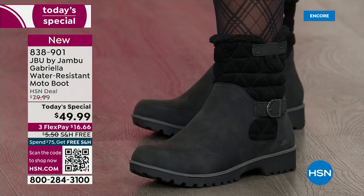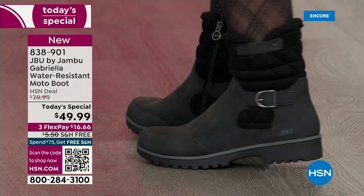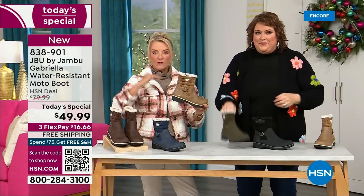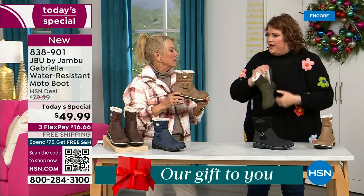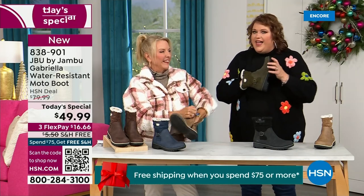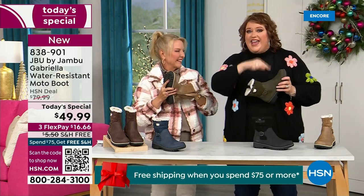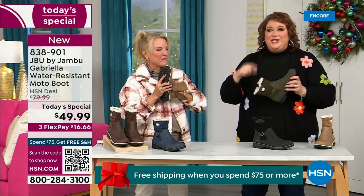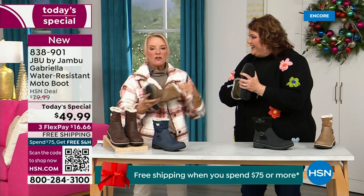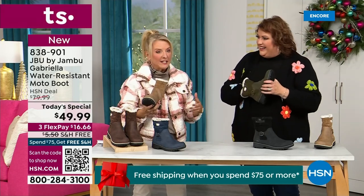Now let's talk about what's on the inside — because on the inside is something we have never done before. There are layers of happiness. Put your hand on the inside and feel that insole — that is EVA. EVA is used in sneakers, in athletic shoes. Why put it in a boot? Because it feels good and it also absorbs the shock, so you're not pounding when you're wearing these. That's a really big deal.